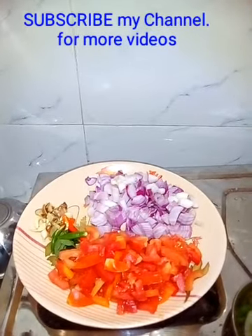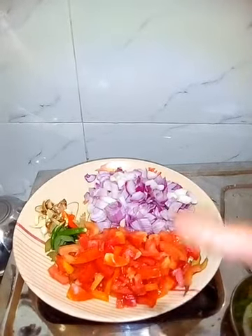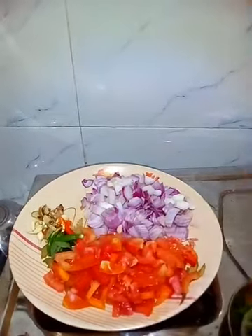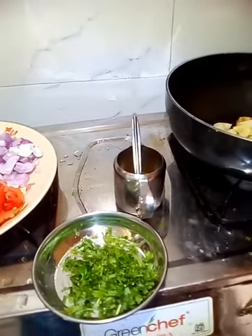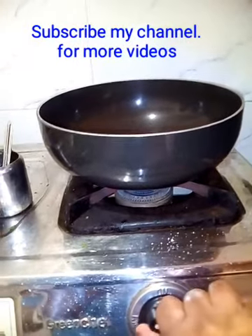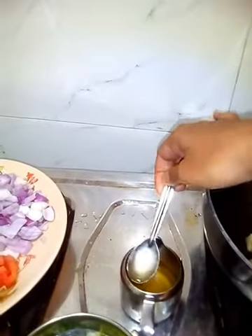This time we are preparing chicken without using a mixer or grinder. Many bachelors stay away from family and want to prepare chicken but may not have a mixer or grinder — this preparation is for them. We are ready with the materials: chopped onion, tomatoes, 5 garlic cloves, a little bit of ginger, curry leaves, and coriander leaves. We took a pan and put it on the stove.